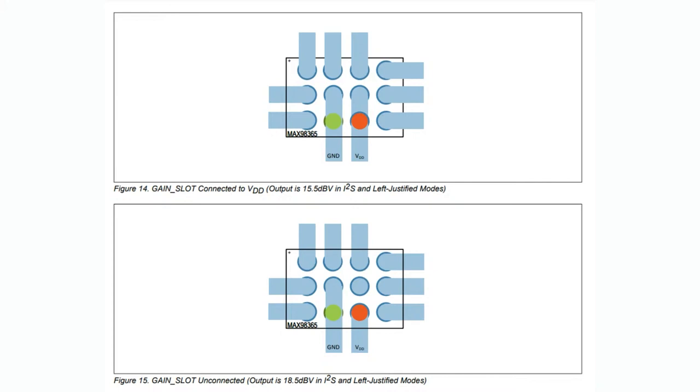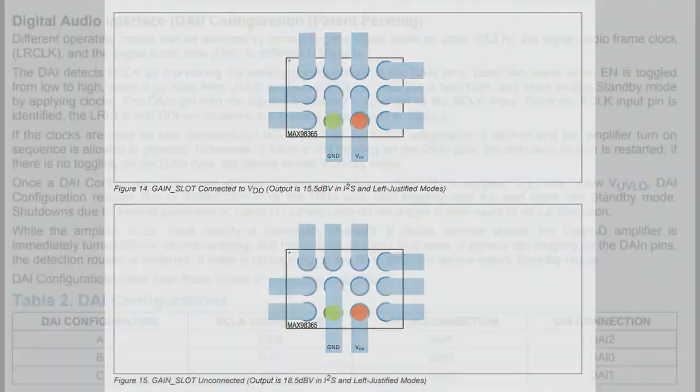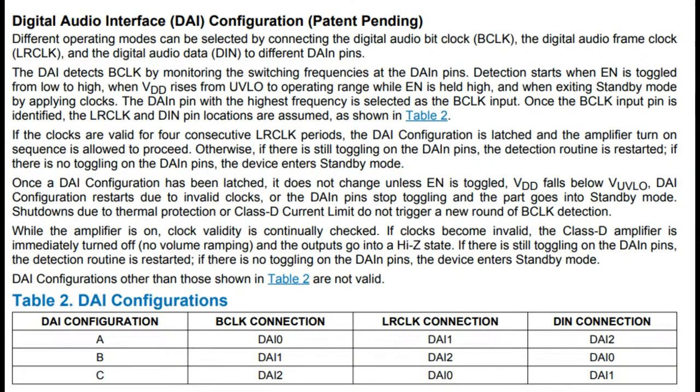It would have been really nice if it were only outer pins, easier to route — but everyone wants AirPod-sized amplifiers these days, so it has to be ultra tiny. The digital audio interface configuration is interesting: by switching around the pin connections, it auto-detects some settings. Whether it's the left channel, right channel, or stereo mix depends on how you connect the data clock, left-right clock, and data. Those three I2S pins tell the chip which channel it's on.